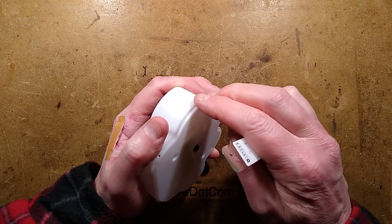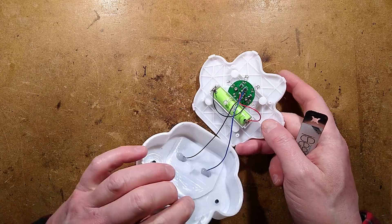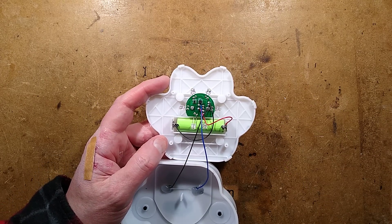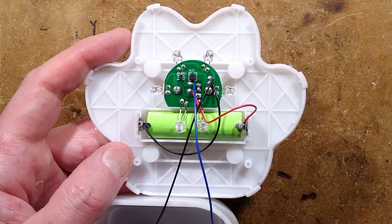Just a couple more — that is enough. We do have a lot of LEDs. We have an almost-round circuit board. Let's zoom in on this — what do we have?